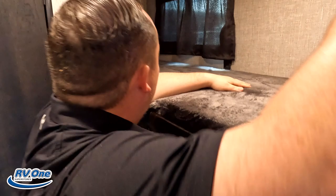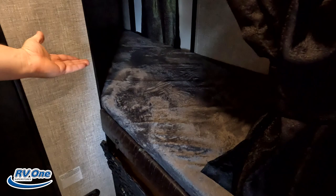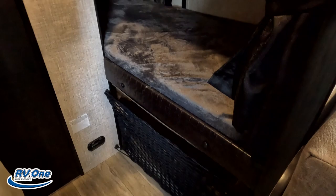Over here is the bunk bed area. We do have a nice top bunk and a really nice lower bunk right over here. As we saw from the outside, you can access some of that storage — there were D-rings there and the beds do flip up out of the way. There was also solar on the roof. Really nice trailer, really nice unit.